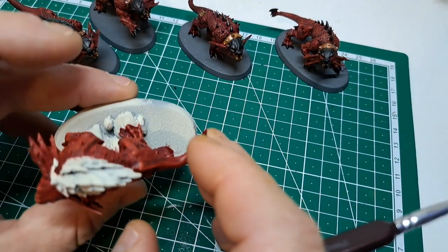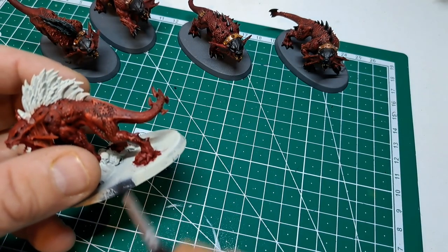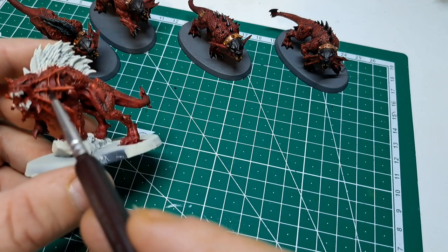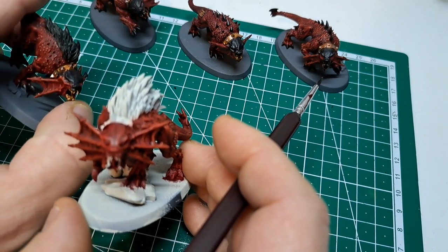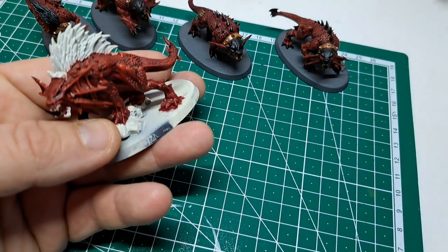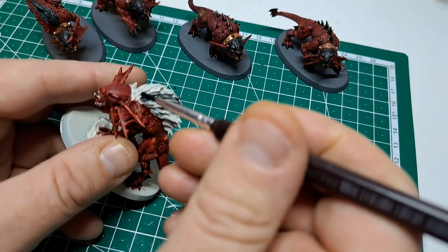Now we're going to move on to the black areas, and for that we're going to be using Black Templar. The black areas on this one are the mane or the hair, these spikes here, and the toenails. You could do the spines if you wanted to — I've decided not to. Or alternatively you could do the inside membranes — again, I've decided not to. You can take it a little further if you wanted to. I've also done the tops of the heads and the noses in the Black Templar, so we'll be doing that on this one as well. It's just a simple process of getting it all in the nooks and crannies again.